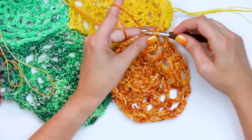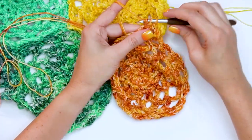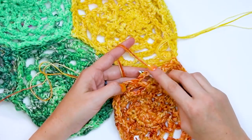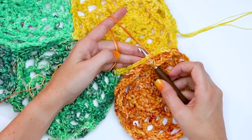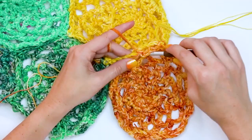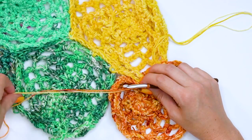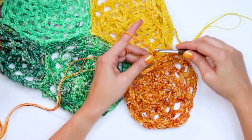Finish out by doing two double crochets into that same chain five space. Then chain three, insert my hook into the next chain five space where I'm going to do a single crochet, but I also want to catch and work through the single crochet from the side of this hexagon shape — that will join them together. Then chain three.